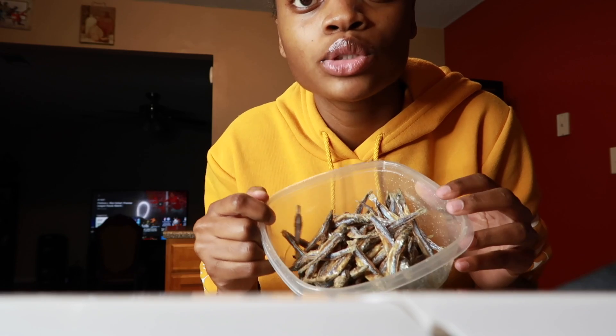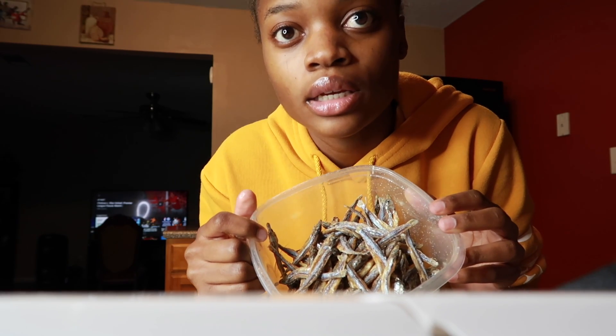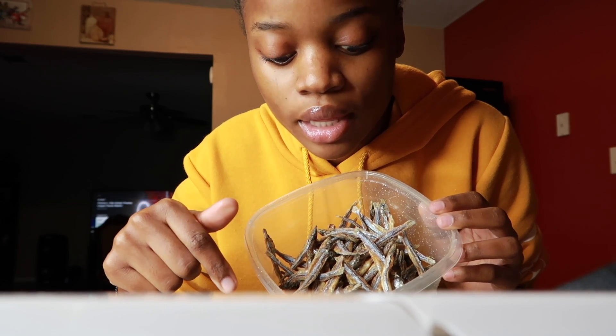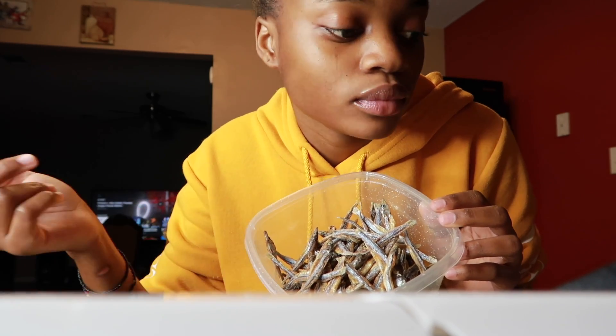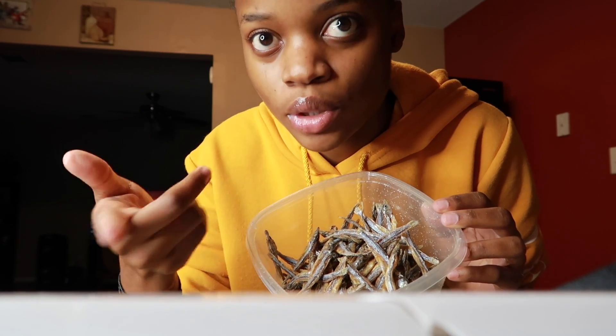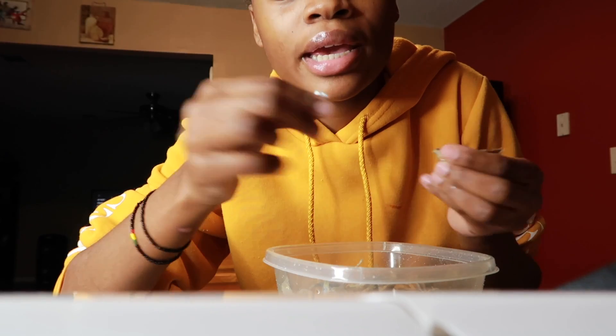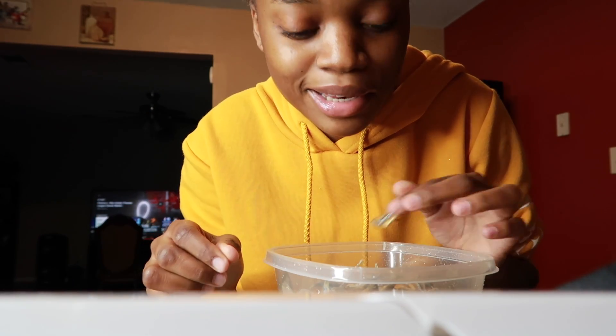I'm going to take my dagala and put it in warm water, and then I'm going to fry them first. After frying them I'll take them out and do the tomato. Let me show you guys how I do it — usually I will take out the head, but the head is still on.